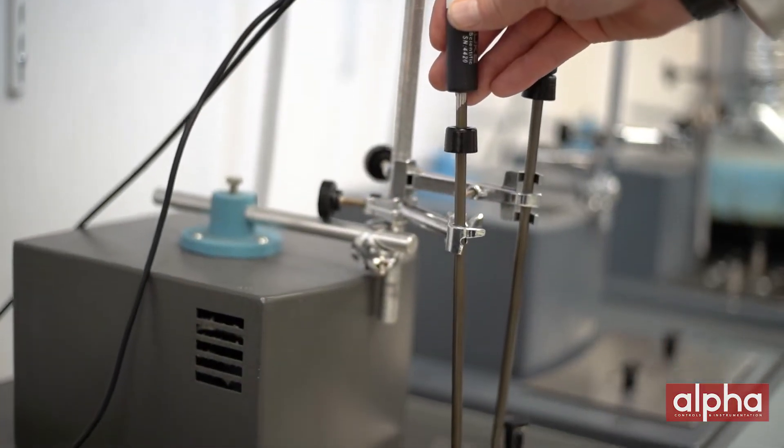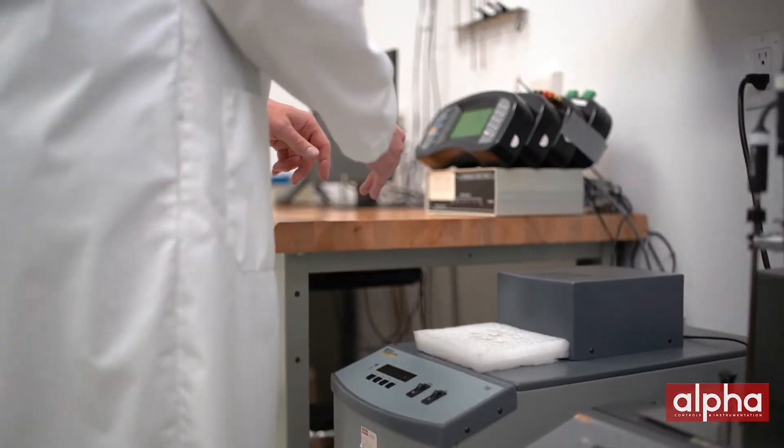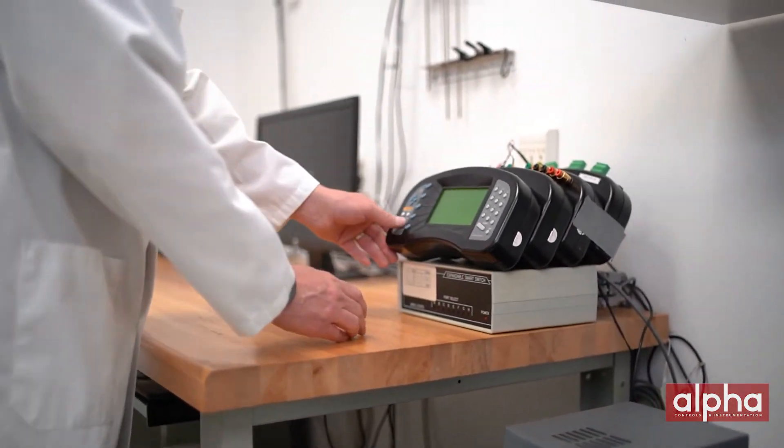Here at Alpha, we monitor our probe every week. Therefore, if we had a problem, we only have to go back one week to capture any probes that might have been done within that period.